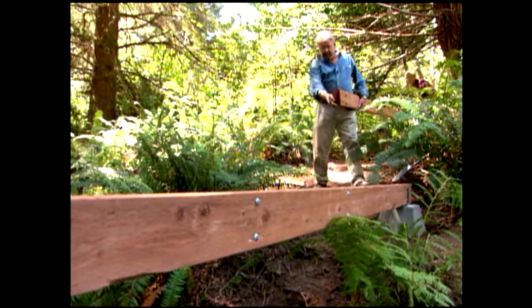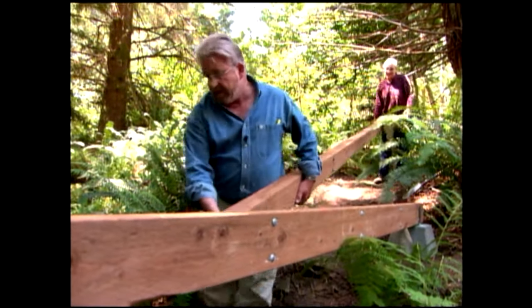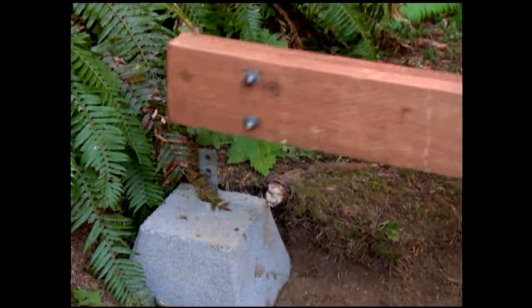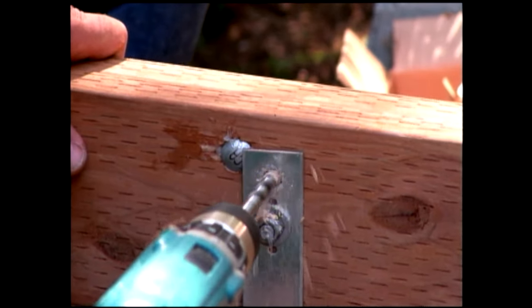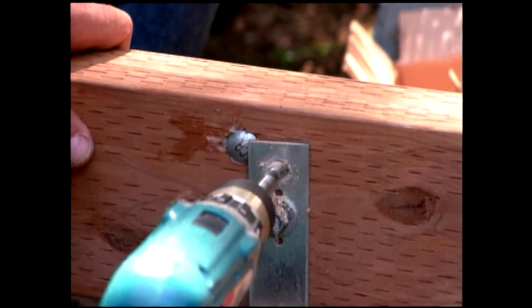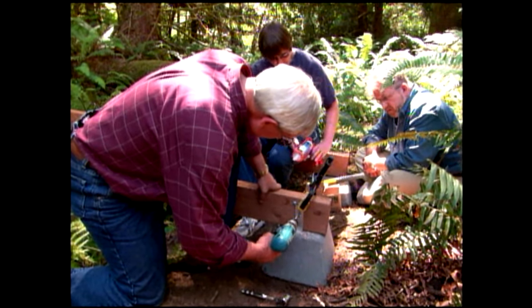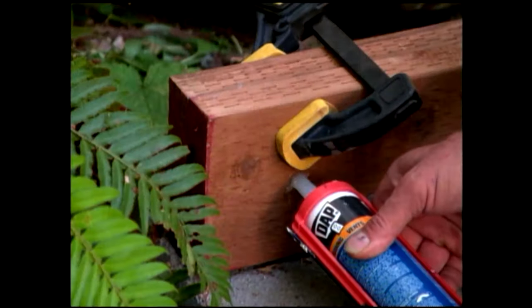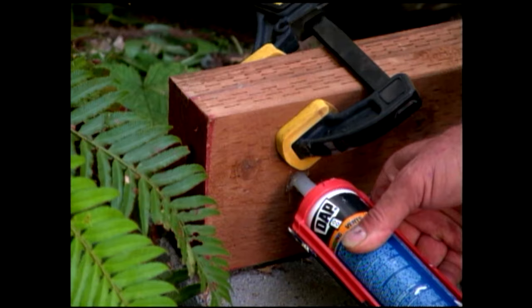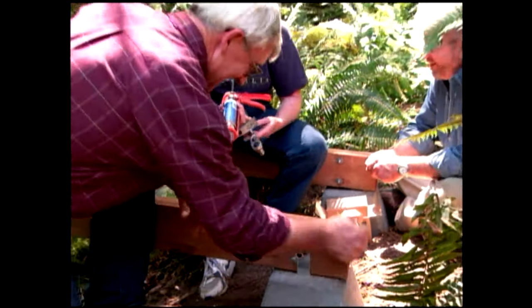Time to put some galvanized washers and nuts on these carriage bolts. We tighten the nuts until the washers just begin to compress the wood. The piers have metal straps for attaching the beams. After clamping the beams in place, we insert a drill bit into the hole in the metal strap and bore all the way through the beam. A little silicone in the hole and we can drive in our bolts, screw on the nuts, and tighten them with a socket wrench.